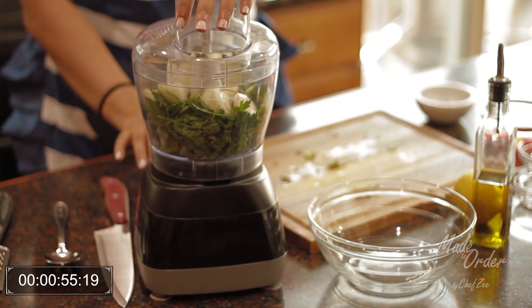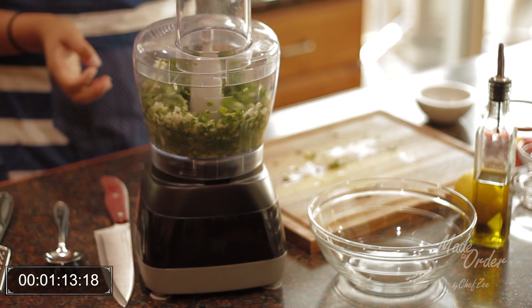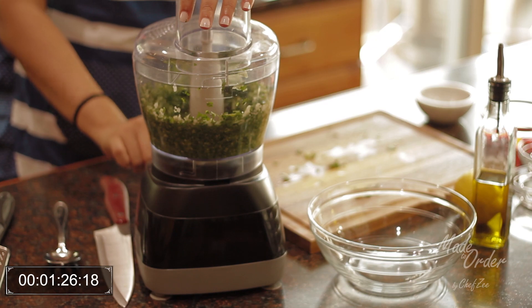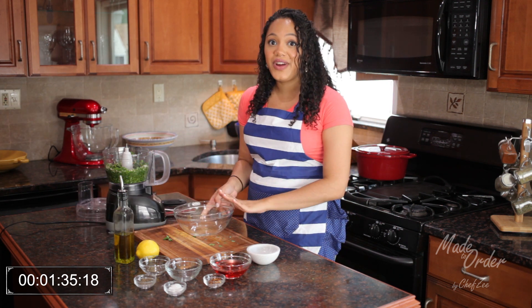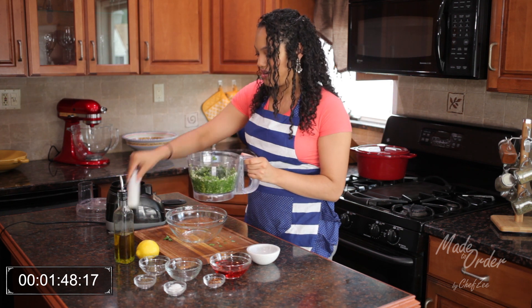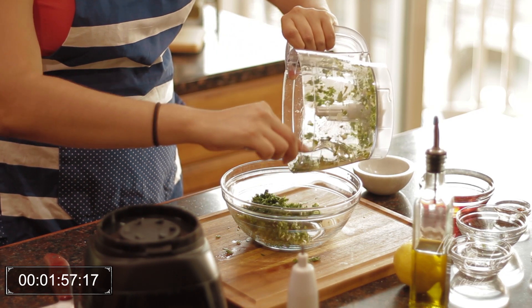Alright, here we go. There's no power in my food processor — give me a second. That's pretty much done. The next thing I'm going to do is transfer everything into a bowl and mix in the rest of the ingredients. This actually smells so good, so aromatic. As you can see here, it's just finely chopped — it's not really mush.